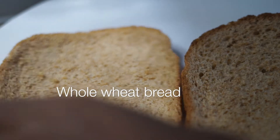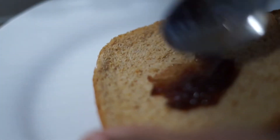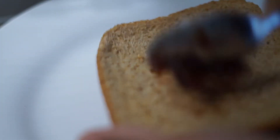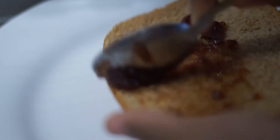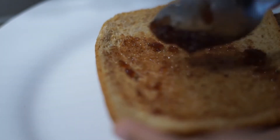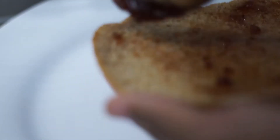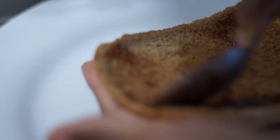So you get your whole wheat bread — not white bread. My problem with white bread is it doesn't fill me up. Whole wheat bread is healthier and it fills me up, so if you're trying to lose weight or stay healthy, switch to whole wheat bread. The fat in white bread is not even that healthy.